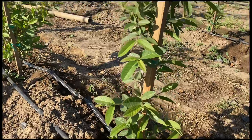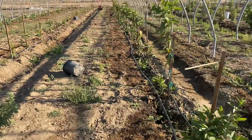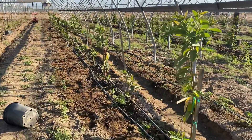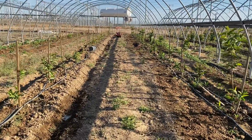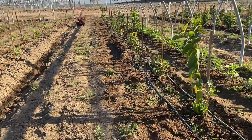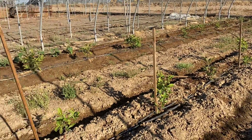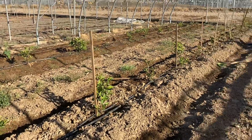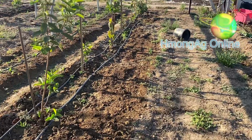Now we're going to the third high tunnel. The spacing here is not much different — we planted at a slightly higher density also, so this one may need a little more pruning compared to the others. There's a different variety here and most of the varieties in this plot are from Mexico. That's the update for this week — thank you for your time and joining today, I'll see you next week.